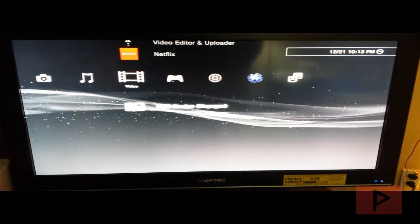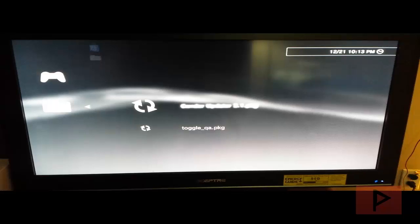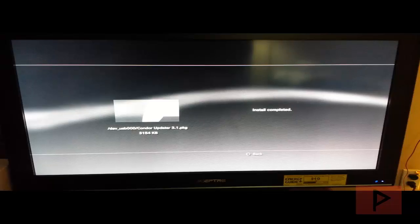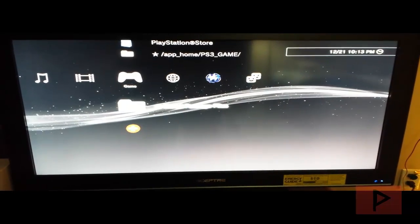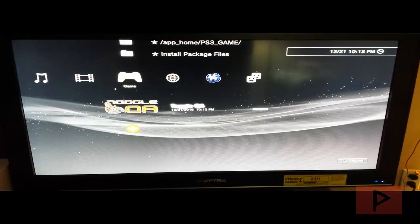Now we're going to install the two packages we put on the USB thumb drive earlier. Go to install package files — start with the Condor updater, press X. Then install the toggle QA flag. Once that's done, run Toggle QA. It sets all the file properties correctly for your firmware so we can do the downgrade to 3.55 or older firmware successfully. When you run it you should hear some beeps from the PS3.